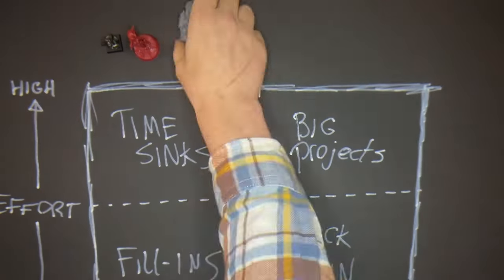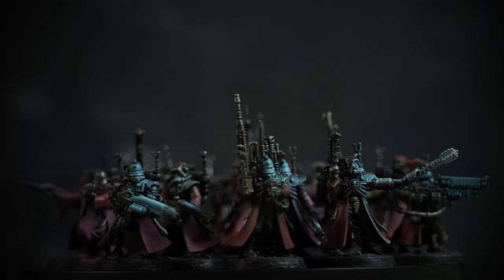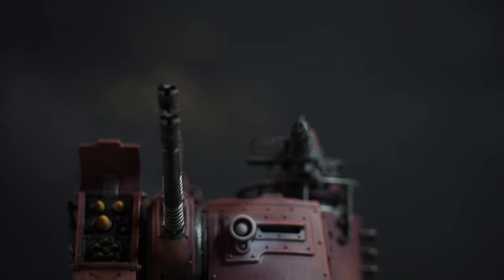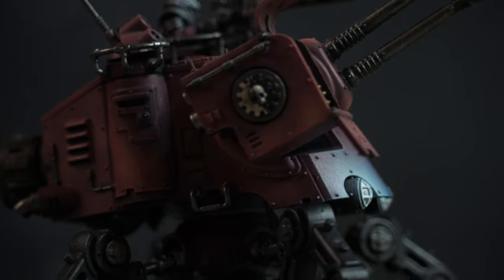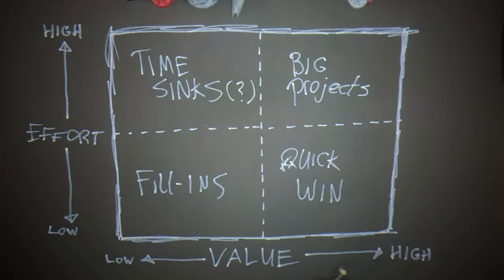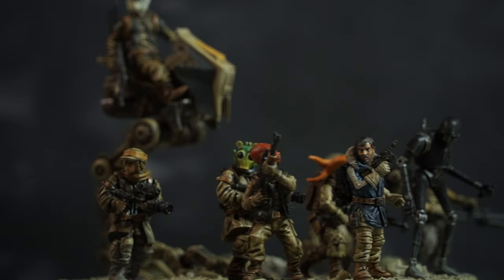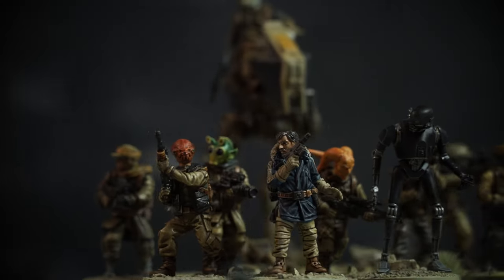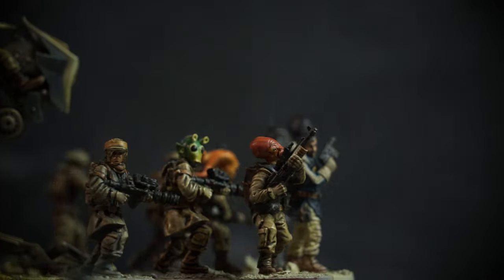Let's take all my work-in-progress projects and put them on the matrix. For my quick wins I have two: the Adeptus Mechanicus, since they're really almost done — just a few Pteraxi to finish and touch up the Doomcrawler a bit — giving me a fully painted army ready for the battlefield. The other is my Star Wars Legion rebel force, also almost done. I have a little tournament coming up, so there's huge value there, and I was going for tabletop standard using mostly contrast paints, so it should be easy to finish.